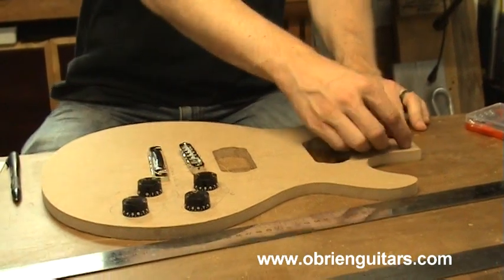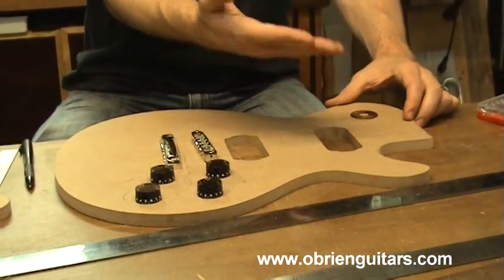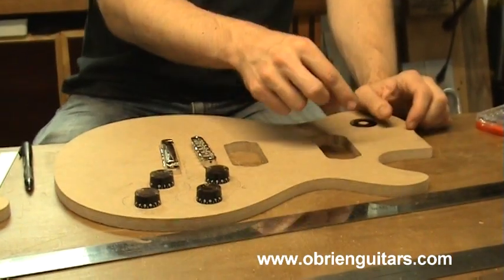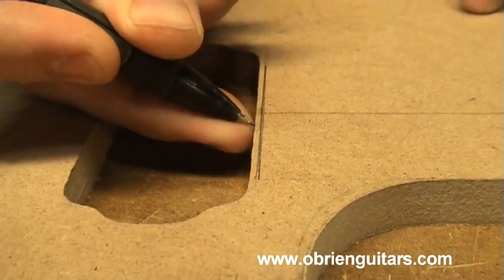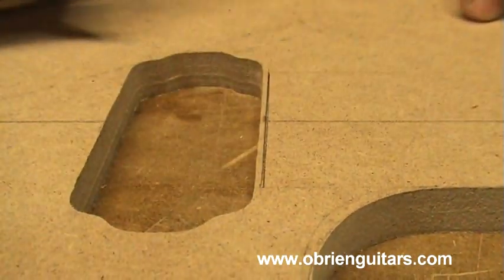Another thing to consider: if you're doing a mortise and tenon style joint like a traditional Les Paul where the tenon is a little narrower than the fingerboard, you probably want to keep this area. I leave a sixteenth inch gap right here between the end of the fingerboard and the beginning of the pickup cavity, and my pickup mounting ring is going to cover that gap right there.